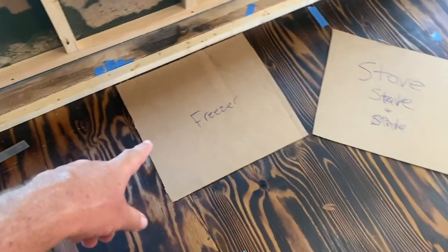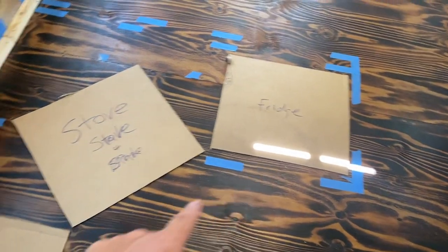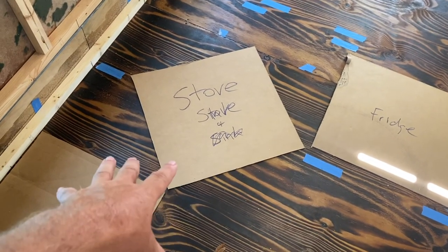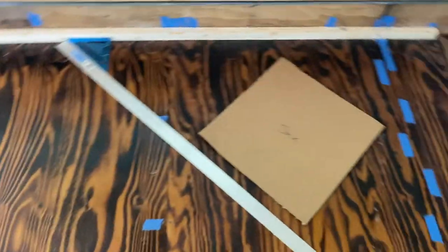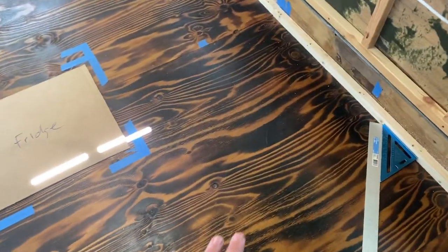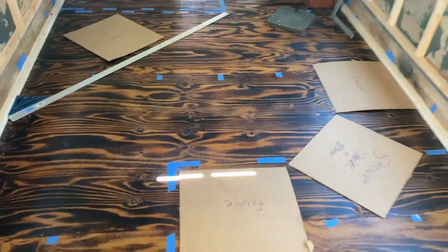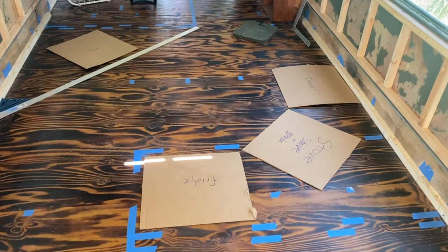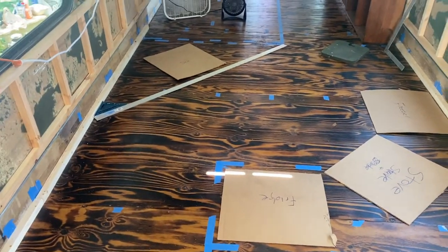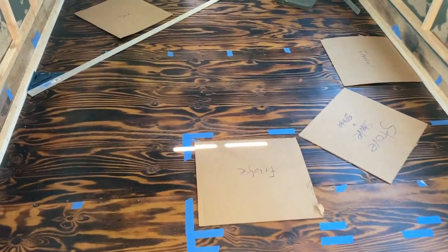I've got a template for the same size freezers — one will be a freezer, the other will be a fridge — and I cut out the size of our stove and also the sink, so that you can move those around, play with your space a little bit, and figure out standing in the space what actually feels right and makes sense with the walking pattern. You can rearrange things, shift things around before you commit to a full build — it's a handy way to work out the details.